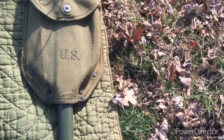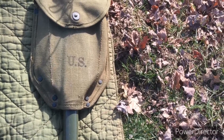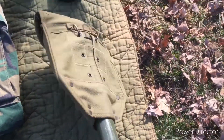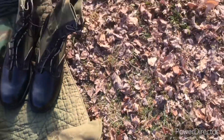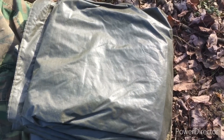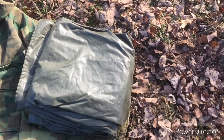I plan on getting an M41 haversack, which is the main thing I'm missing right now for this loadout. This shovel will be hanging off of it. Something else I'll get on the haversack is this poncho right here — that's dated 1966.